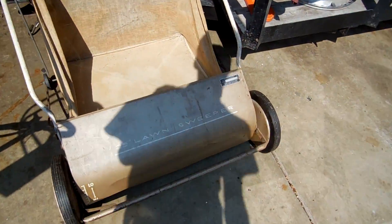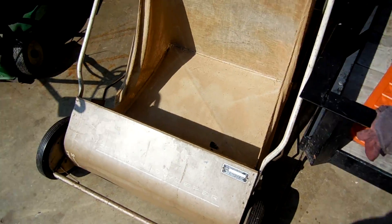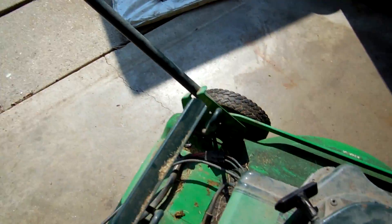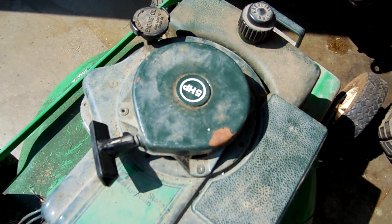I got this two weeks ago. I was going to let it go to scrap, but then I saw it said Sears on it, and I said I'll take it. It's a 25-inch Sears lawn sweeper. I also got a Bolens 5-horse solid-state ignition electric start push mower for free with that.